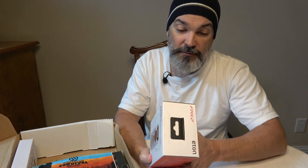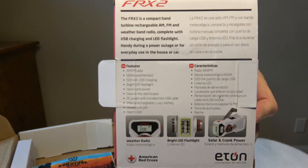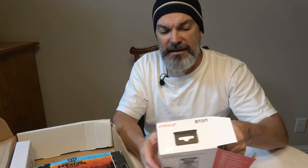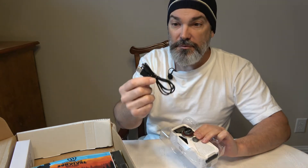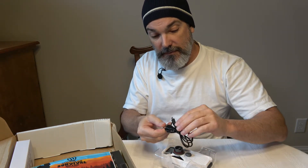We have an Eton FRX2 hand turbine AM/FM weather radio. I've never really heard of this brand, but let's open it up and check it out. It's a compact weather band radio with USB charging and an LED flashlight. I think I have one made by Midland. Inside you get a USB to mini-USB cable and the actual device.